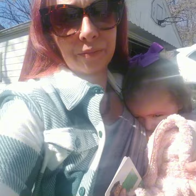Hi, Rhea. She's hiding. It's very sunny and beautiful out today. She said she doesn't want to — she's tired too. We had a busy morning.